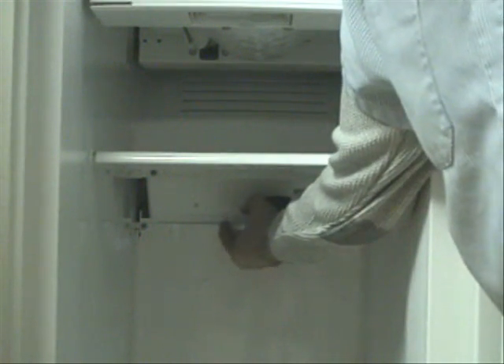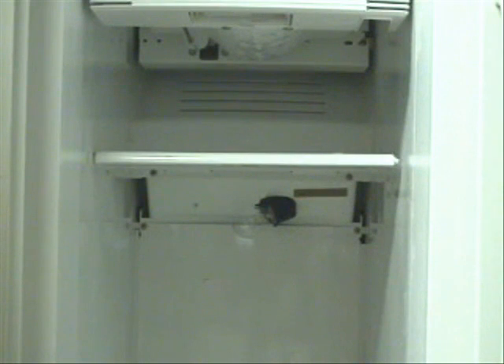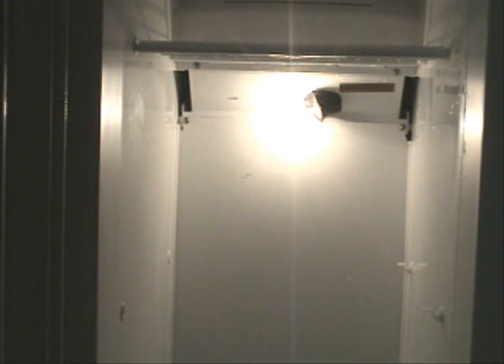And of course, we'll screw the light bulb back in place. Now I'm going to go and turn the power back on at the breaker. And there you have it — it's working good now.